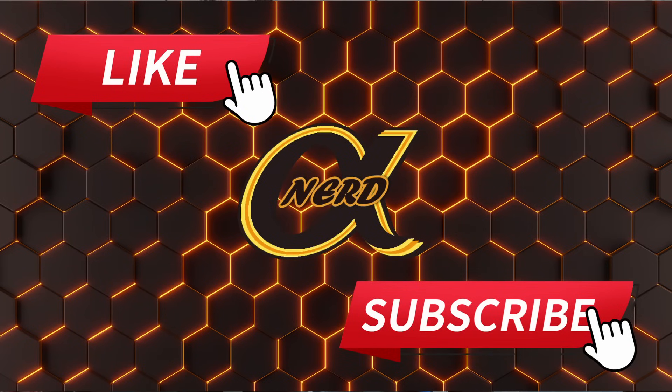Thank you guys so much. We're going to give this guy away here soon — I just need to come up with the details. I hope you enjoyed this video. Have a great day. Like and subscribe — all the fun stuff. I'm out.